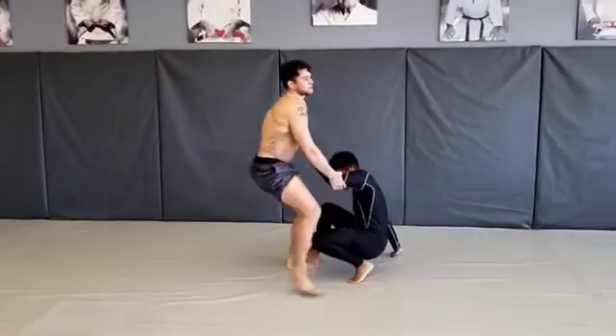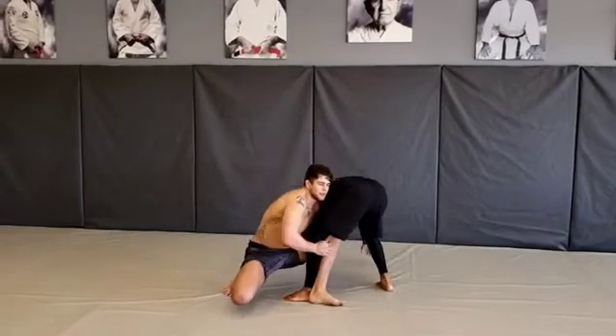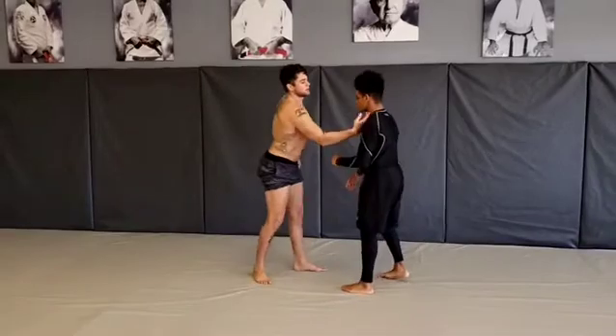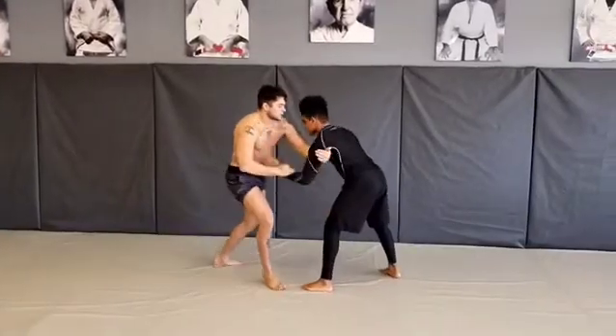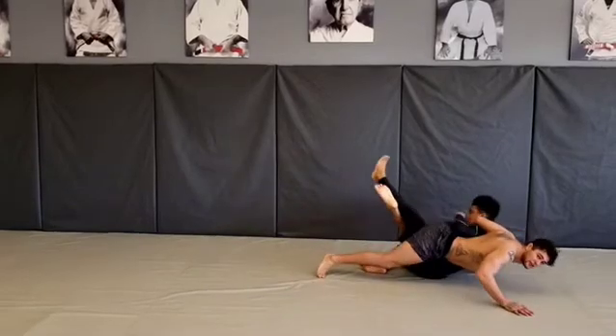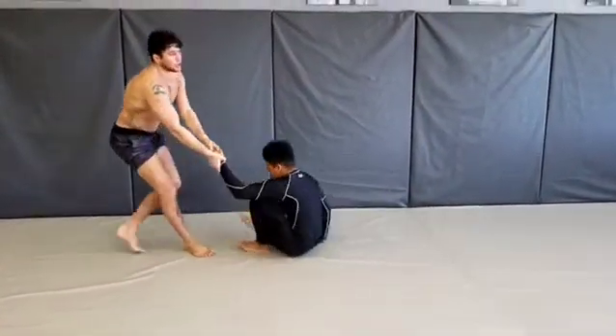The biggest problem I see is when we go to the trip, we fall down and make contact with the knee. My chest is going to keep the height on his chest. I'm hitting him up here and keeping the height, and now I have the leg down all the way to the mat. Don't let the leg go.